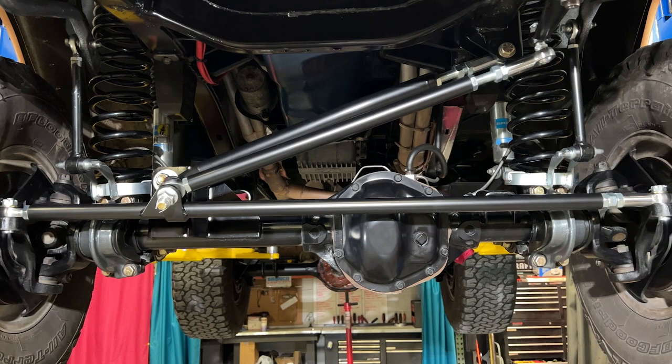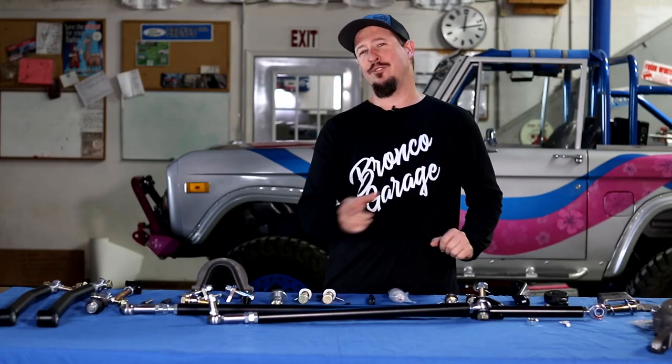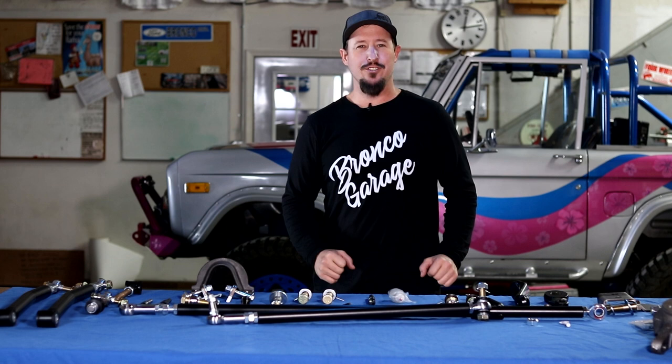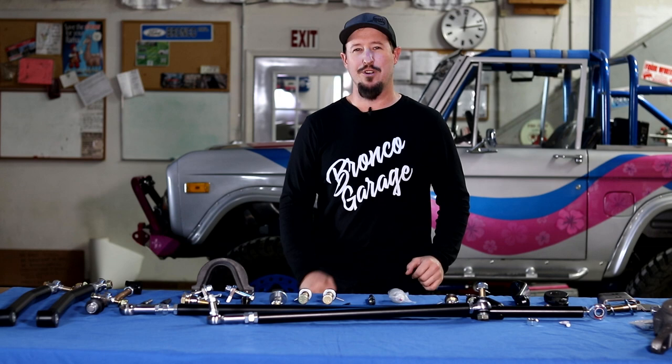They took the better-than-stock Heimsteer — that was a great product for many years — but they have gone back to the drawing board and made it even better. I've also got to show you some of the really cool accessories that tie into that product here at the Bronco Garage.